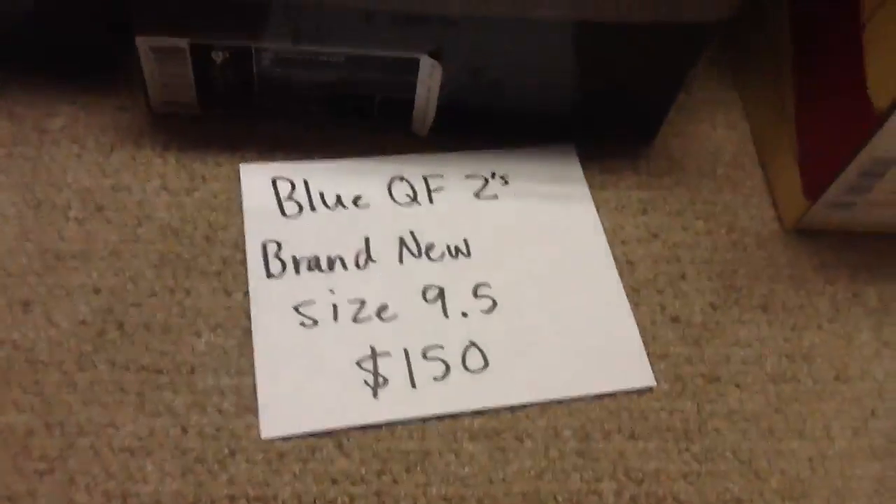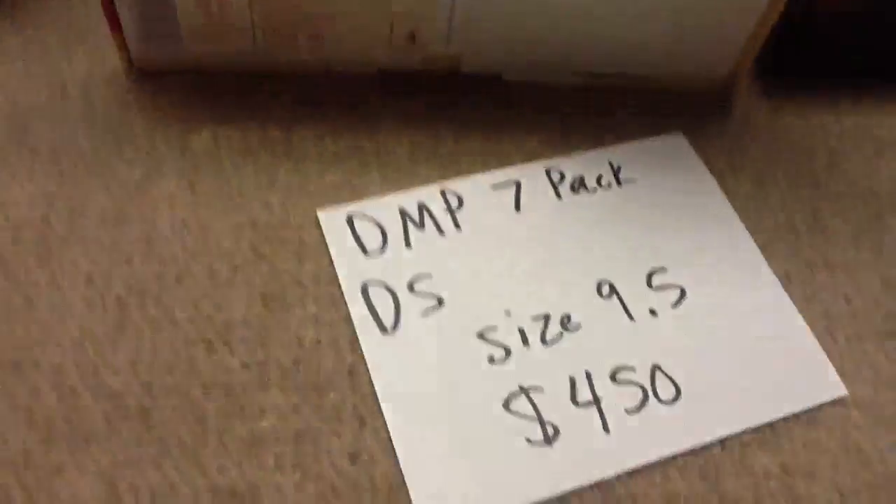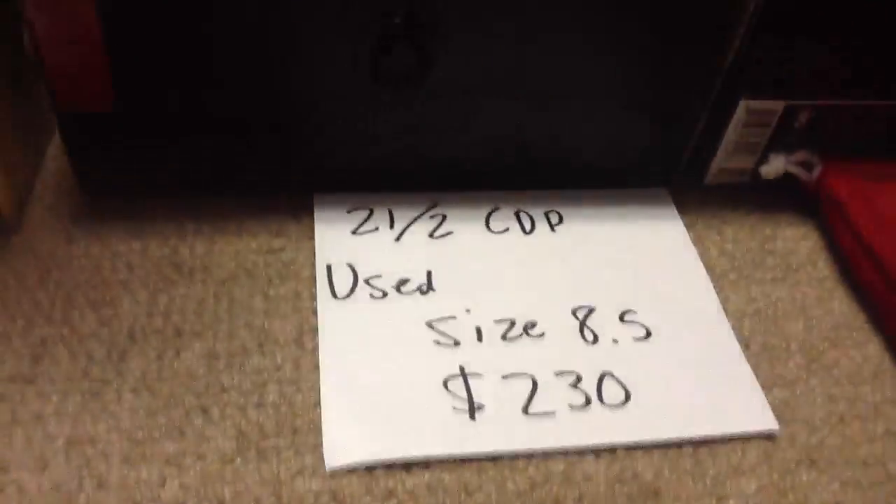Black varsity red Sixes, size nine and a half, $285 shipped — perfectly icy, no yellowing. Blue QF2s, size 9, $150 shipped. DMP 7 Pack, size nine and a half, $450 shipped. 21 and 2 Countdown Pack, used, size eight and a half, $230 shipped. All come with the OG box.